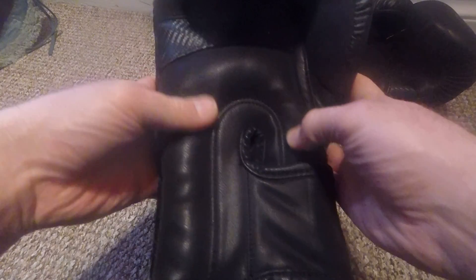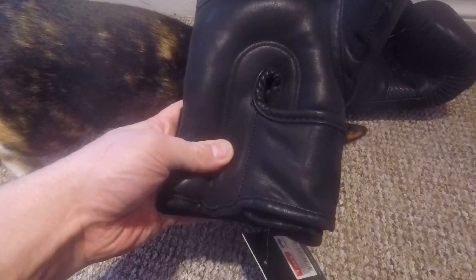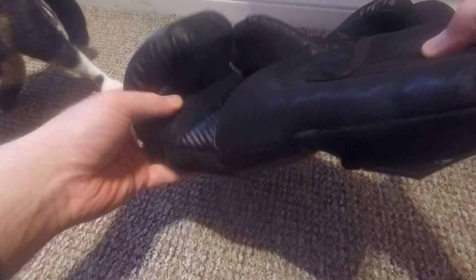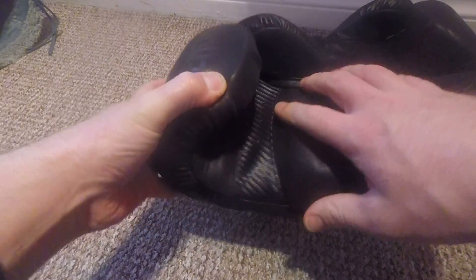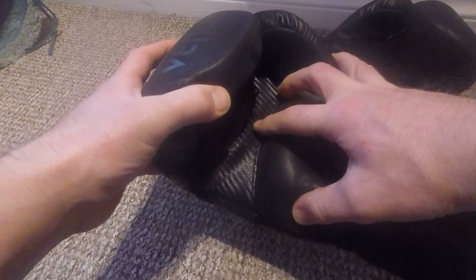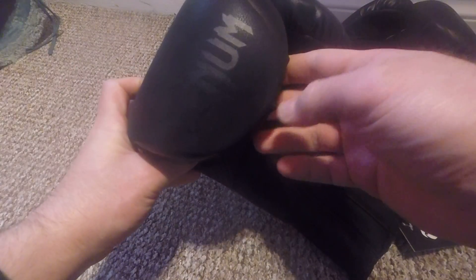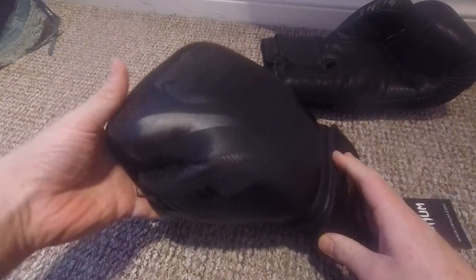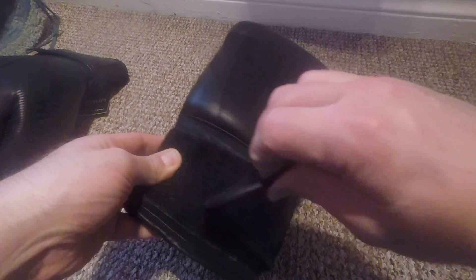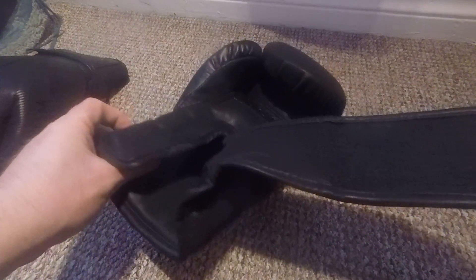I've heard a lot about this area being very well padded, so that it's a well rounded glove - you can even use it for kickboxing or something. Then you've got the bar in here, and a couple of little holes there for breathability. You've got Venom here again at the top, and a lot of Velcro there to hold that in place.